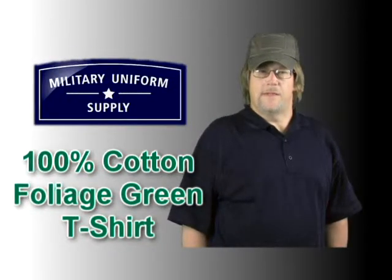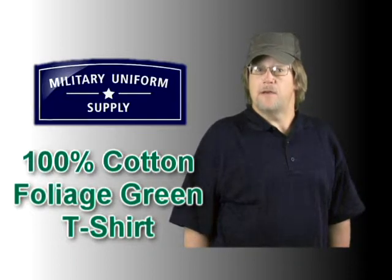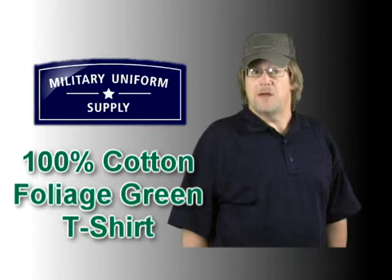Hi, I'm Randy, a member of the team here at MilitaryUniformSupply.com, and in this segment we'll take a look at the 100% cotton foliage green military t-shirt, the undergarment of choice by many in the United States Armed Forces.